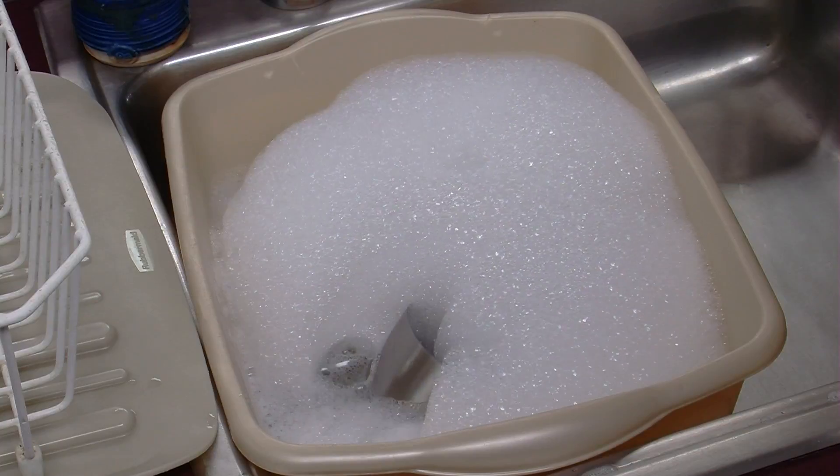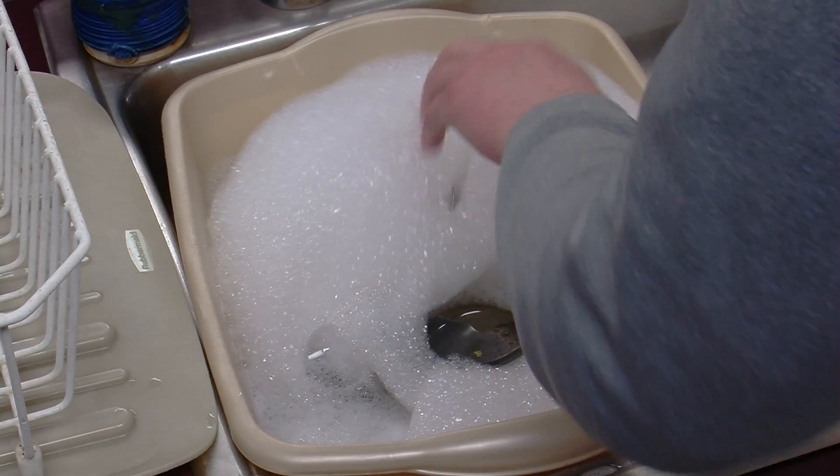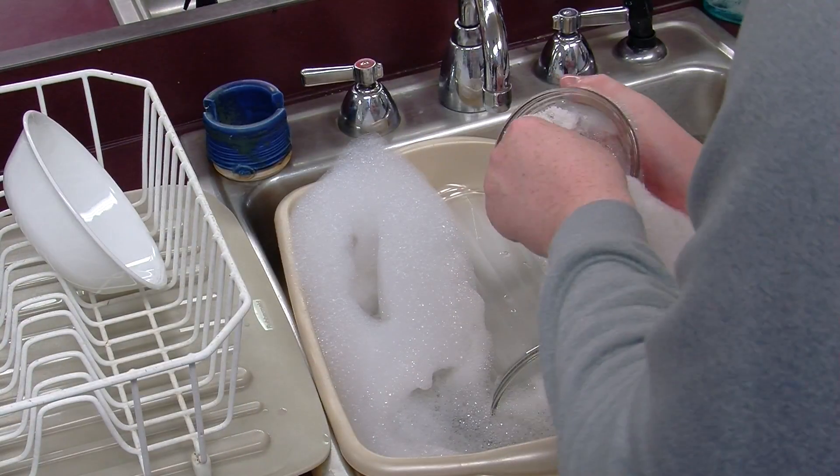Once the bin is filled to your desired amount, you can put your dirty dishes into the wash bin. Using a wash cloth, scrub the dish you want to clean.